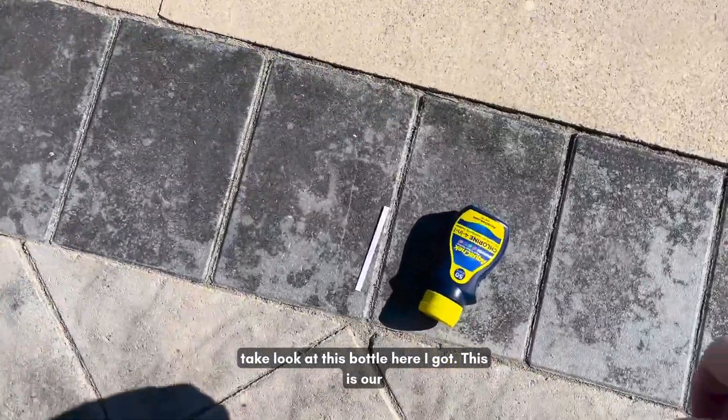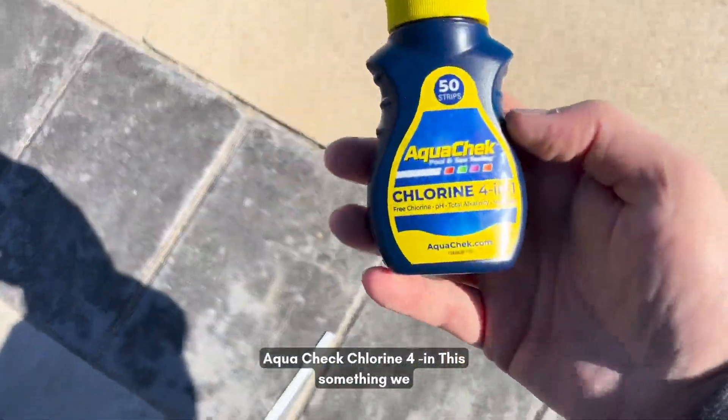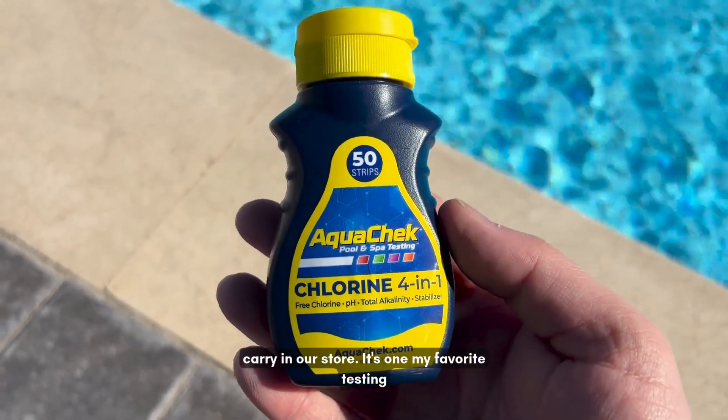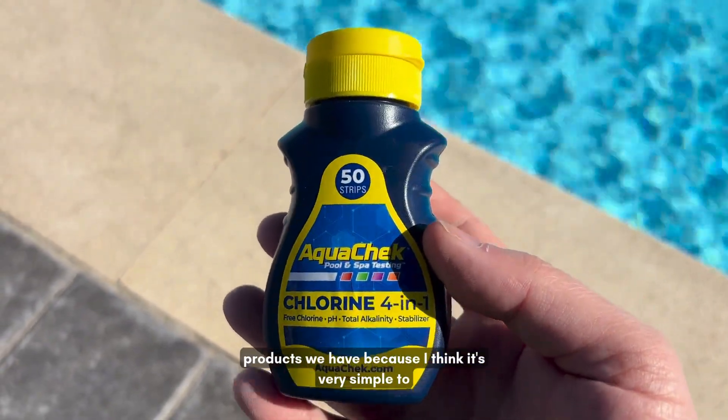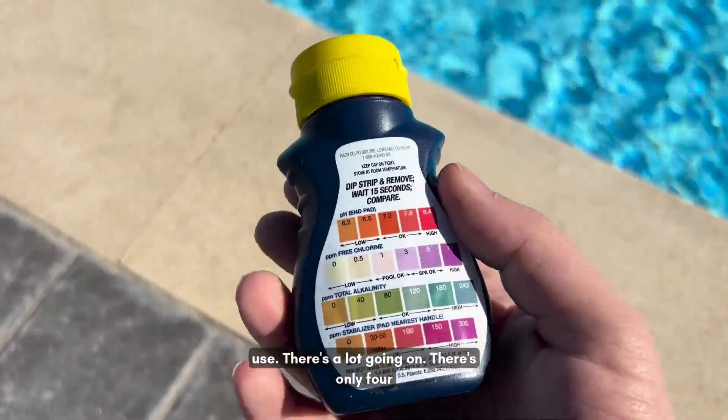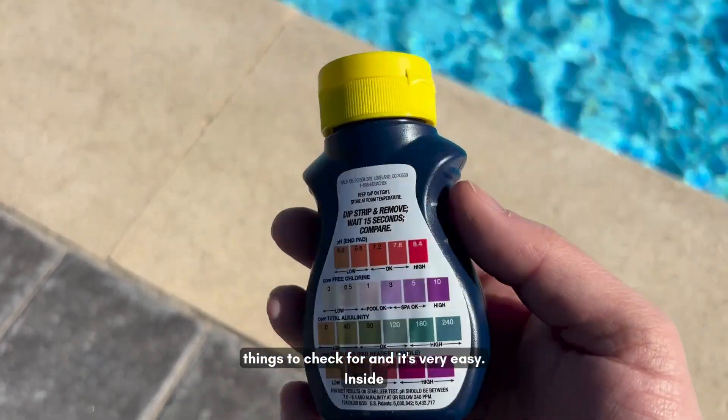Over here we're going to take a look at this bottle. This is our AquaCheck Chlorine 4-in-1, something we carry in our store. It's one of my favorite testing products because it's very simple to use — there are only four things to check for and it's just very easy.